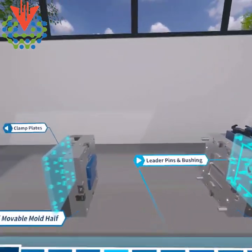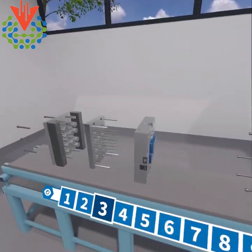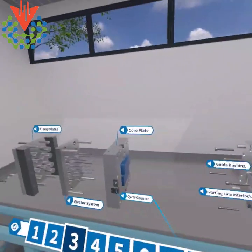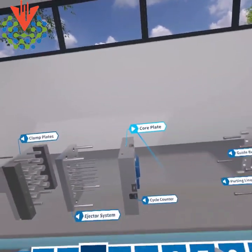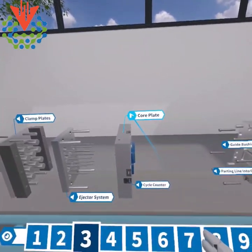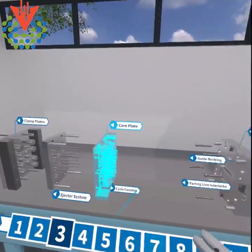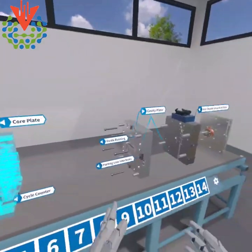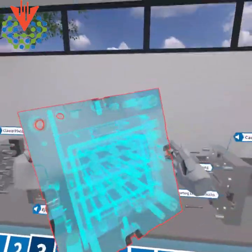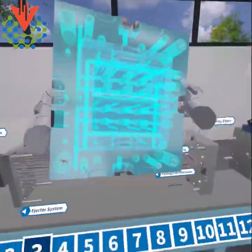We can go in and open up the mold even further, get more audio points, and look at different plates. The core plate is also the parting line between the movable and stationary mold halves. It gives you the text, the audio explains what this is all about, and then it interacts between the other components. I can grab the B plate and look at the water lines inside in x-ray and see nicely how the water is routed.